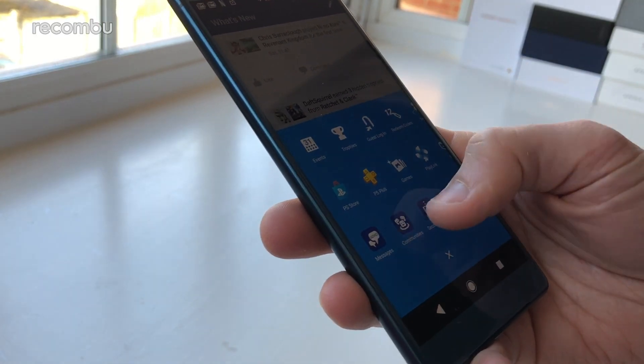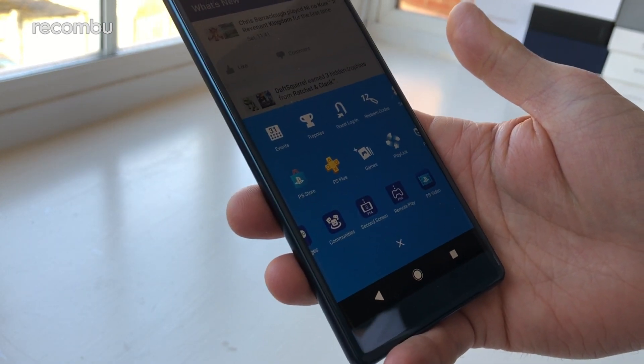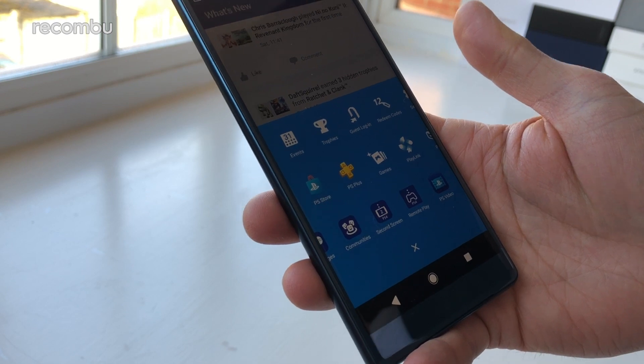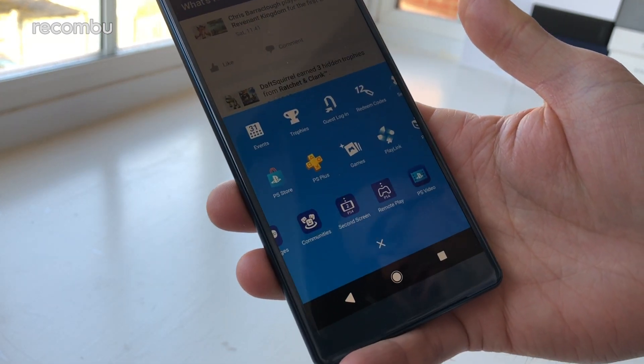Fan favourites such as the PS4 remote play feature are also present and correct, rounding off a very solid software package. For more information on all the favourite features packed in, check out our full Xperia XZ2 tips and tricks.